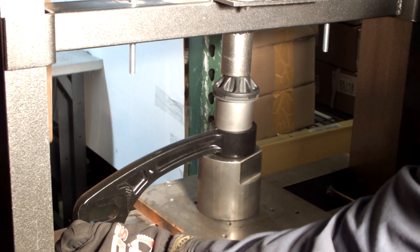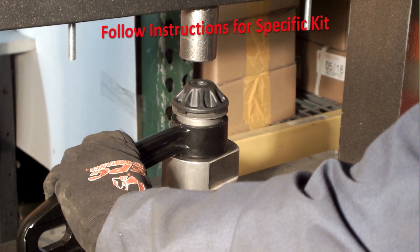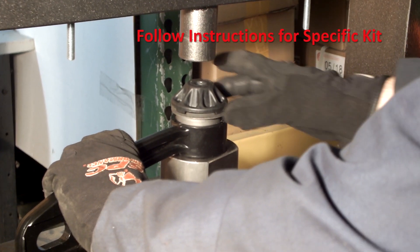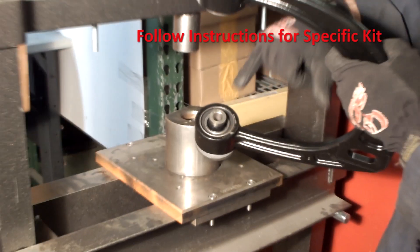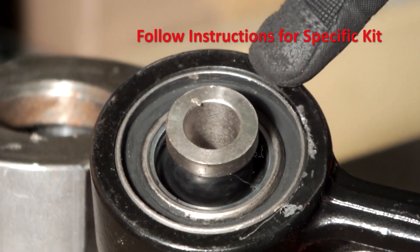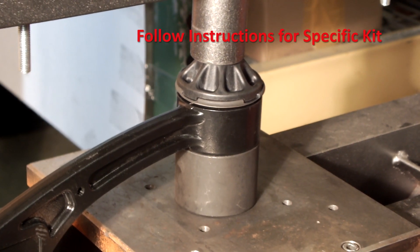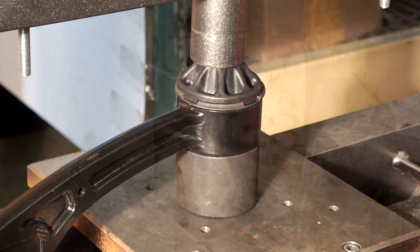Gently start pressing the joint into the arm using the supplied press tool. Depending on the x-axis replacement kit part number and the arm part number, the x-axis joint may be pressed in so that the outer shell is flush with the inner surface of the retaining ring, or pressed all the way into the ring so the flange contacts the outer surface of the retaining ring.